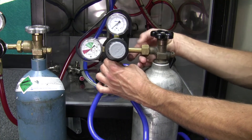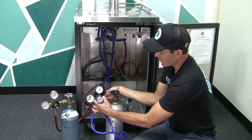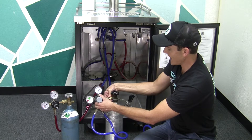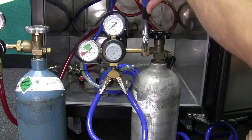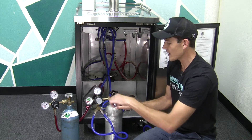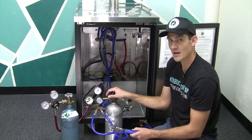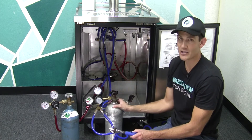Go ahead and mate the regulator up to the tank, take that nut, and hand thread it on. It won't thread on unless you have it lined up properly, so if it doesn't seem to be going on, just make sure the regulator is lined up properly with the tank. Once you get it hand tightened, take your wrench again and give it just a little snug tension. You don't want to make it too tight — if you make it too tight you're compressing that o-ring too much, which could cause a leak or cause the o-ring to fail prematurely. Just make it snug; you don't need to over-tighten it. It will also make it significantly easier to remove next time you need to change out a tank.